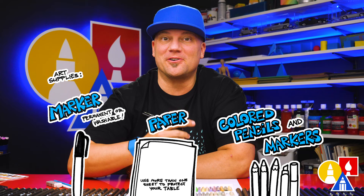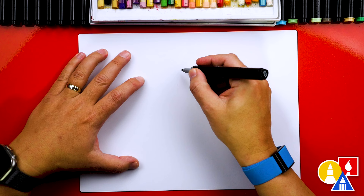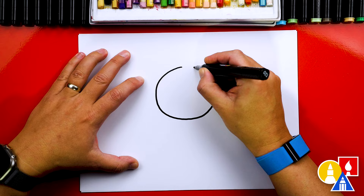First, let's draw the circle — the center of our flower. We're going to draw it in the middle of our paper but towards the top, so that we have room for the little pot that we're going to put our flower in. I'm going to start here and draw a circle about this big — kind of big so that we have room for the face.